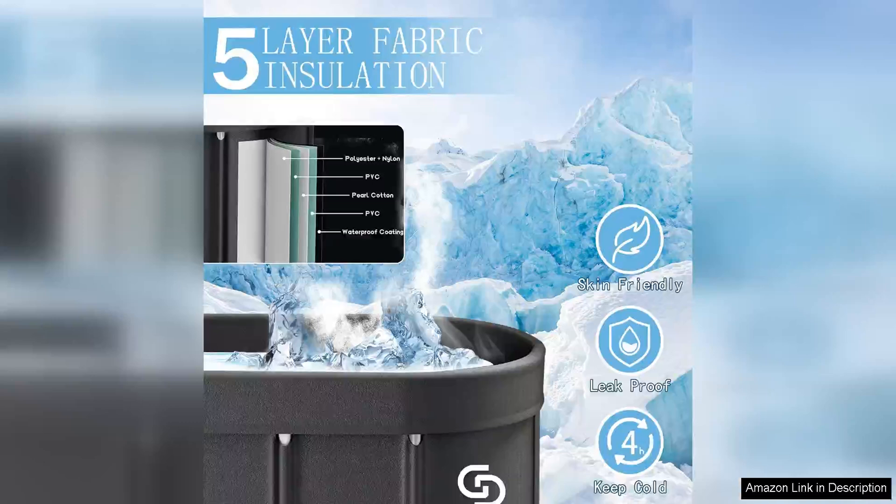In terms of performance, this ice bathtub delivers exceptional results. The cold therapy helps reduce inflammation, speed up recovery, and alleviate muscle soreness. After a tough workout or competition, immersing in the ice bath provides instant relief and promotes faster recovery. I have noticed a significant improvement in my recovery time and overall performance since incorporating regular ice baths into my routine.